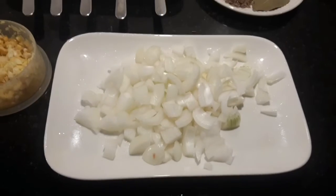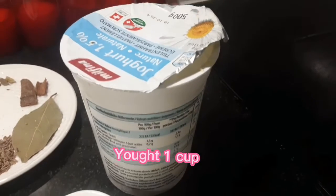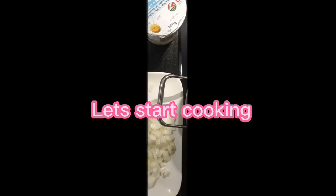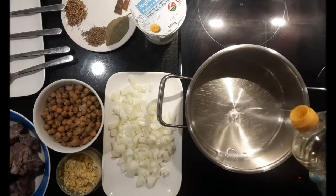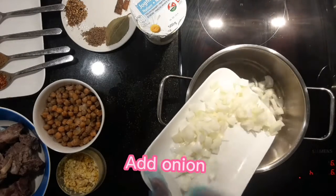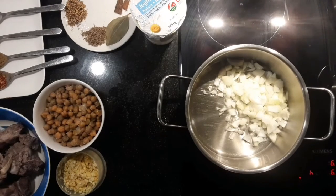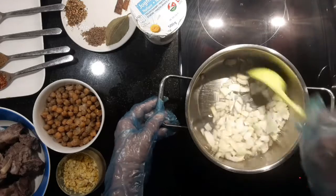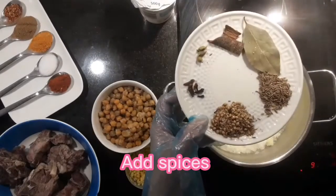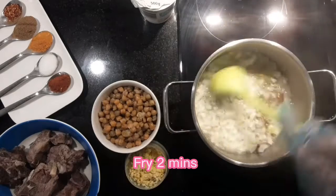Ingredients: 2 chopped onions, ginger and garlic paste, 1 kilogram boiled mutton. Let's start cooking. Add 1 cup oil, fry onion for 5 minutes, then add spices and fry for 2 minutes.